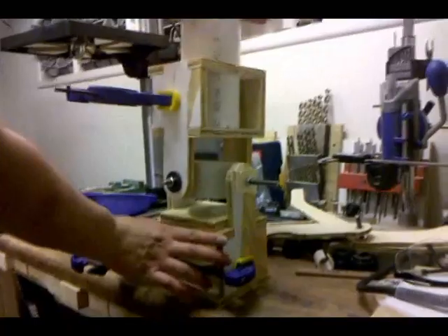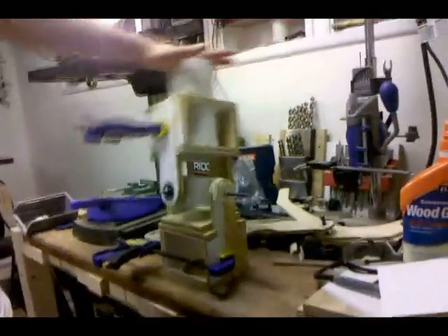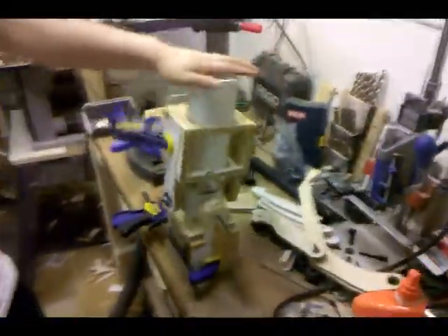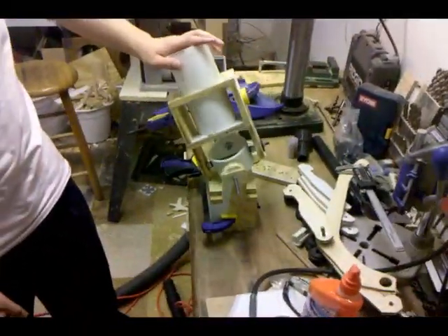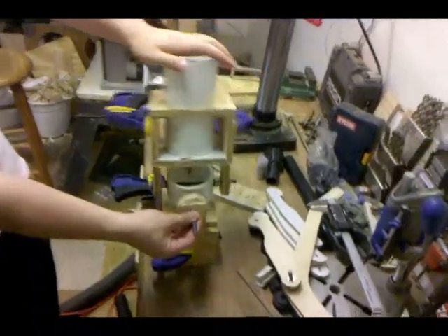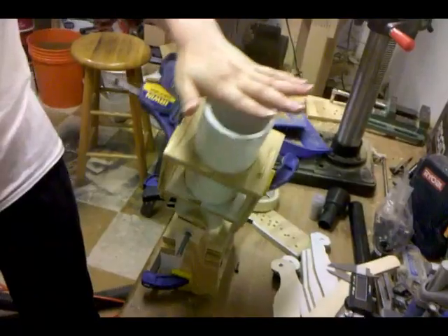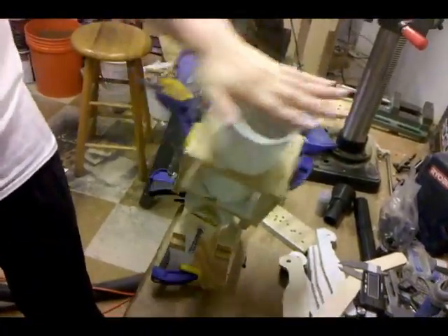Once I glue all these pieces together, we'll have the joystick in the final model, which will probably be about 5 feet tall. We'll probably just attach encoders on the sides here and round the wires down, and we'll be able to tell the position of the joystick.